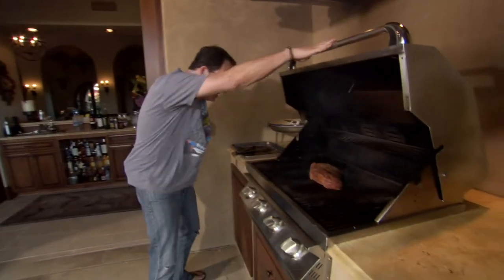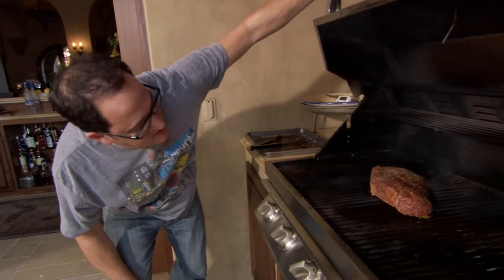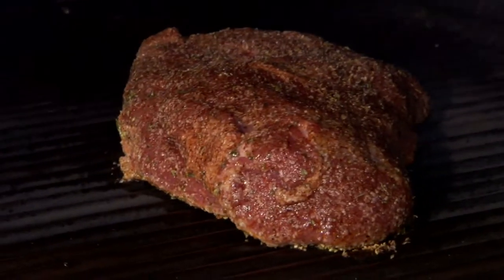Look how lovely this is. This is just cooking — it's cooking a piece of meat. I'm gonna say we're gonna go maybe five, maybe eight minutes — eight, eight to ten minutes a side.